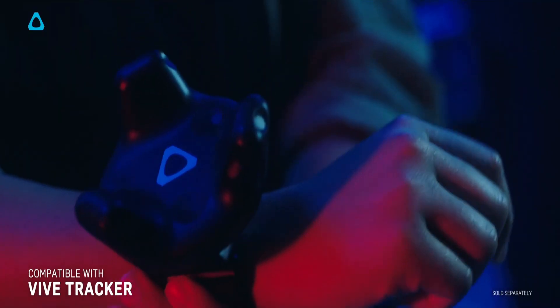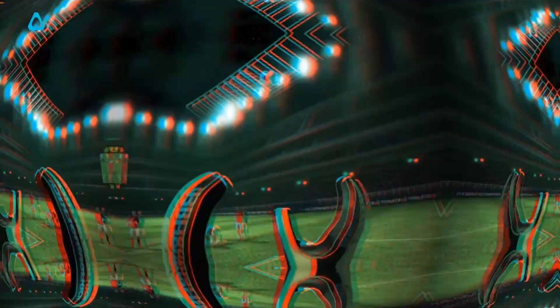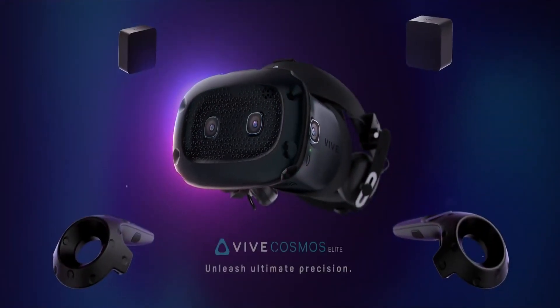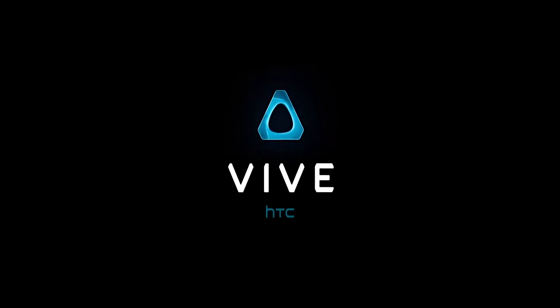HTC has added the outside-out tracking plate to it and they've also given it a sprinkle of black paint. So now this looks damn sexier as well. Overall I think these changes make it look a little bit better and cooler — but again, that's my opinion.